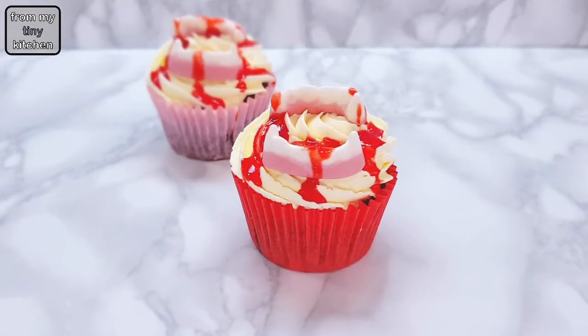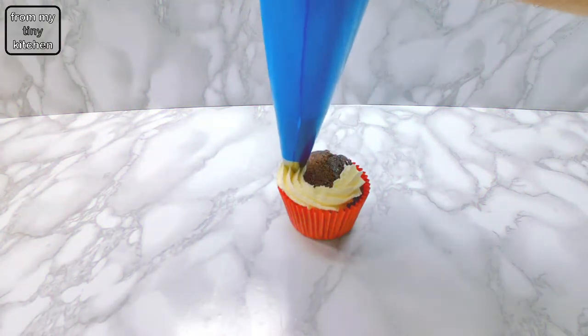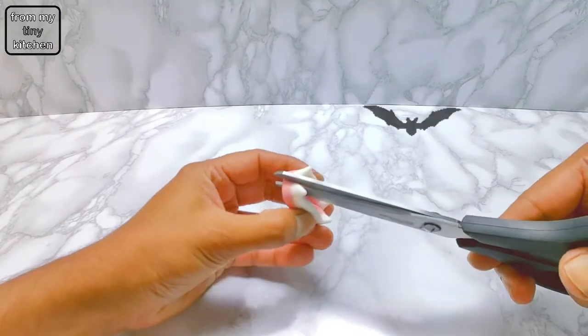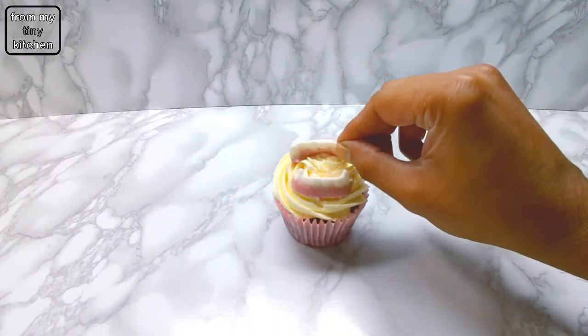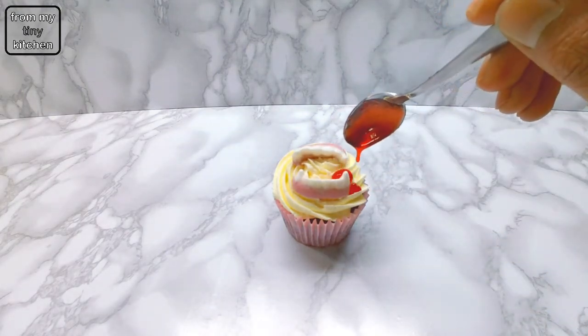For the vampire cupcake, pipe out a rosette of buttercream frosting. Then place on vampire teat sweets. Finish off the cupcake with the strawberry blood.